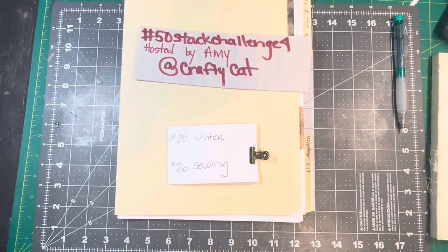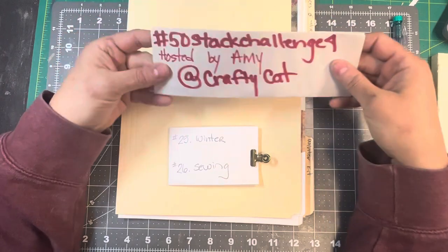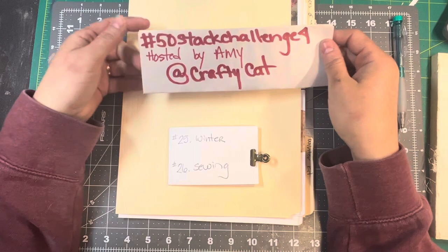Good morning, good morning, good morning. It's Hero 307 Junk Journals, here to do the 50 Sack Challenge 4, hosted by Amy over at Crafty Cat.